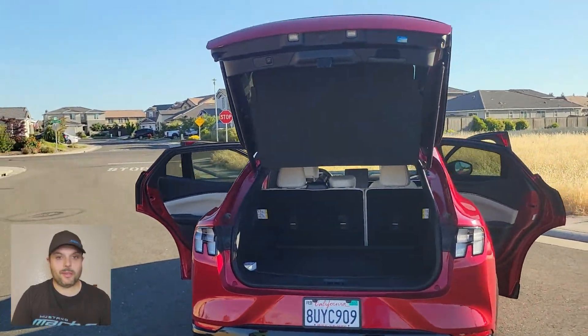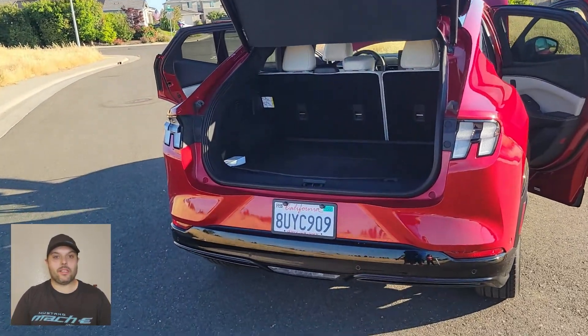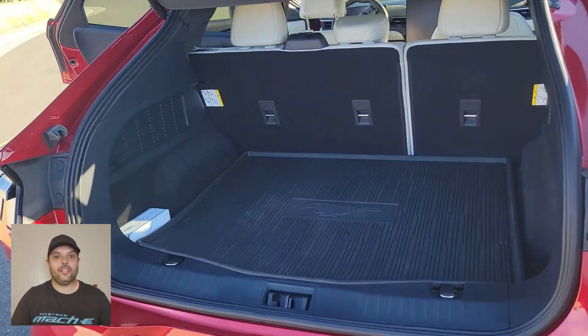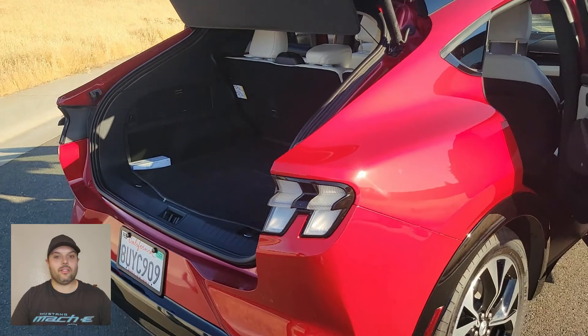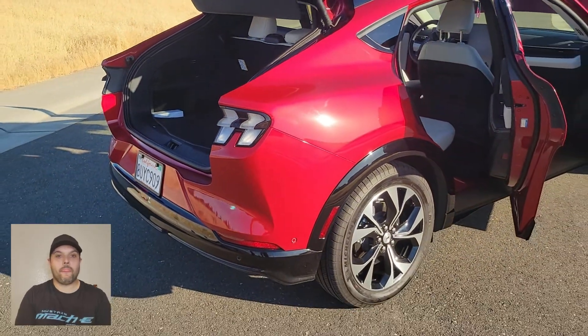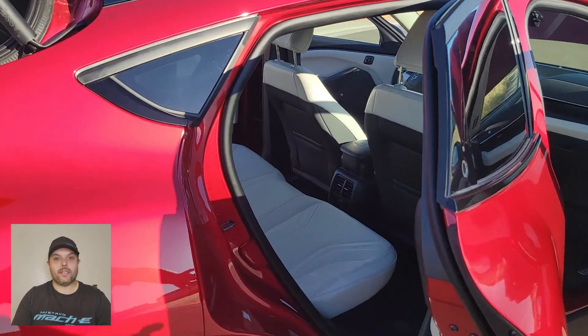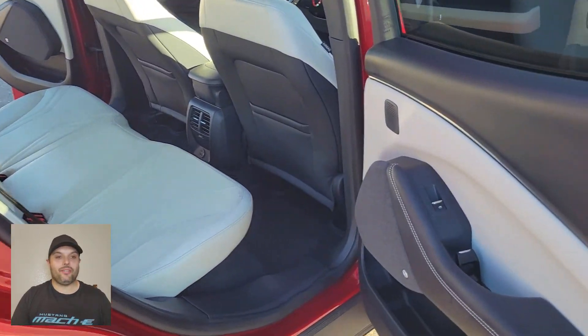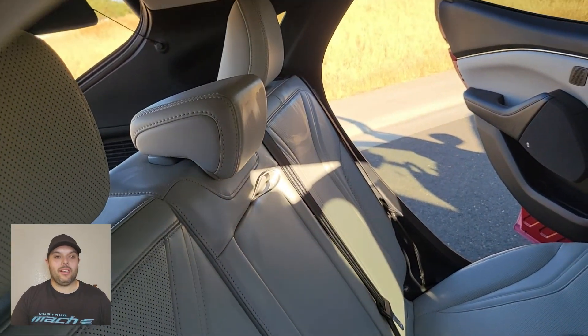When you go to the trunk, you can see it's spacious and fits a lot of things. For me, having a little family, I could never drive a regular Mustang because everyone wouldn't fit. Here, I can fit everyone easily on the rear seat and all the gear in the trunk. If I sit in the rear seat at five-nine, I have plenty of space — still like two to four inches in front of me, depending on how big the person is in front.